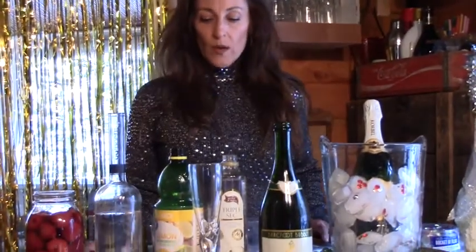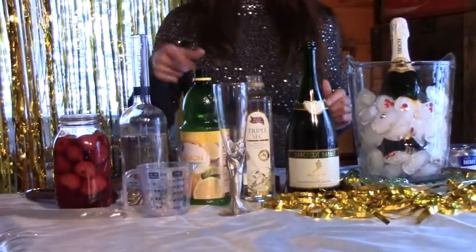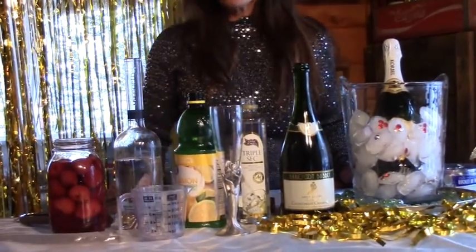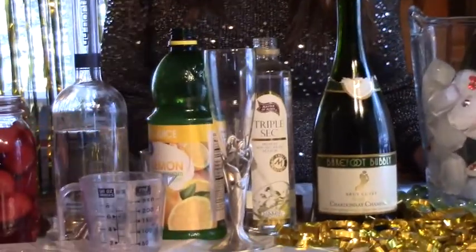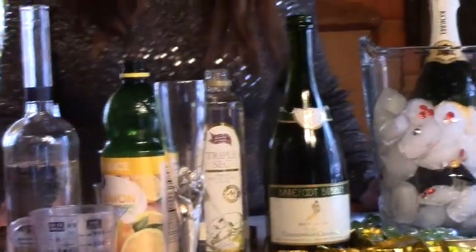Let's start with our champagne cocktail. The first thing we're going to do is kind of pre-mix one quarter of what's going to go into that glass. Just depending on how big of a glass you have will determine how you're going to do some of your measuring. This is a really small champagne glass, so we're going to do very small parts just to make sure we can fit the champagne in there. You might want to double this if it's a bigger glass.